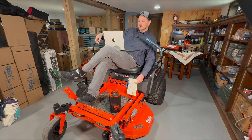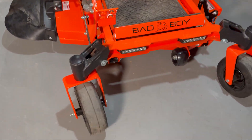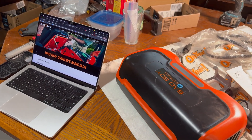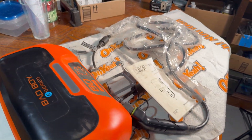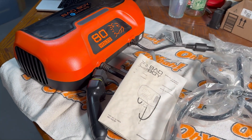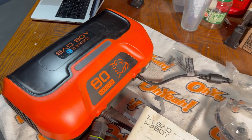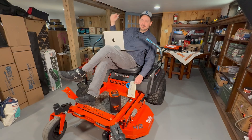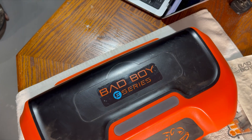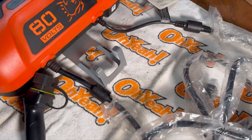We're going to talk about the Bad Boy e-Magnum electric zero turn lawnmower — specifically its batteries and charging. We'll cover some best practices and things that Bad Boy recommends. They don't give us a lot of information, so I tracked down some best practices for lithium-ion batteries. I've never owned an electric car, so a lot of this is new to me. Let's get into the tips and tricks: the key factors are how you charge your batteries, the temperatures you charge them at, and how you store them.